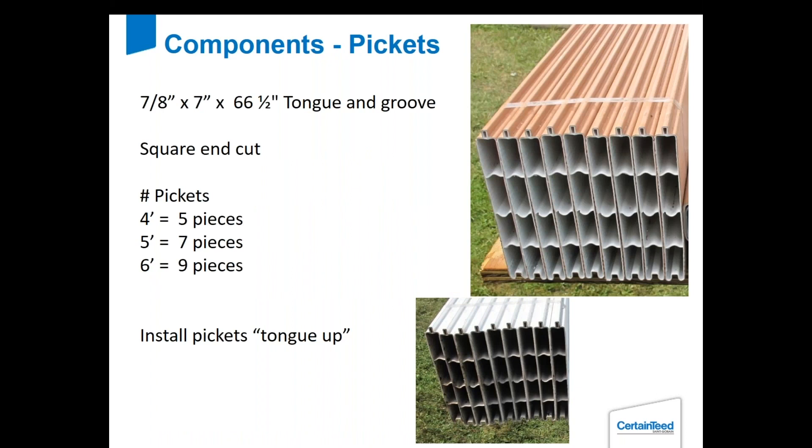The pickets are 66.5 inches long, tongue and groove, and square cut — no angled cut on the ends like you'd get with a vertical fence. You get five pieces for a four-foot, seven for a five-foot, and nine pieces for a six-foot high section. When you install, always remember that the tongue faces up. All the gates we make internally have the tongues facing up, so if you install with tongues facing down you might be slightly out of line with the gate.